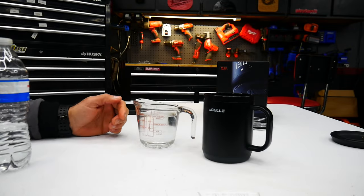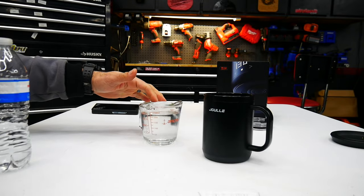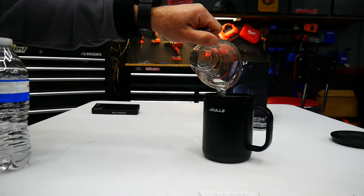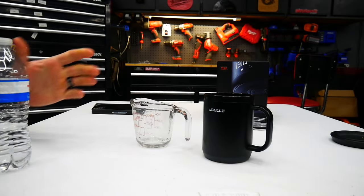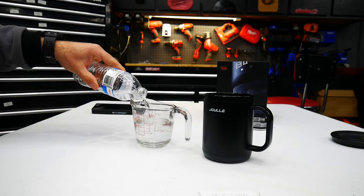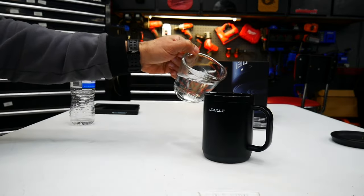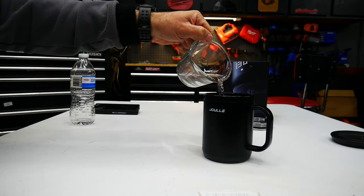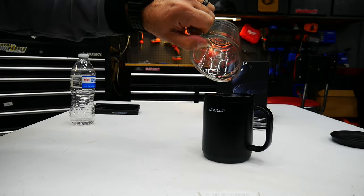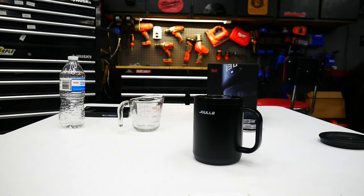I want to do a quick capacity test to see if this is truly 14 ounces. My measuring cup goes up to eight ounces, so I'll do eight ounces first and then another six ounces to make 14. There's the eight ounces, and then I'll fill it back up to six ounces — that should give us 14 if my math is right. Let's pour it in and see where we're at.